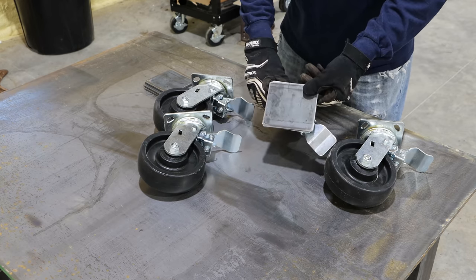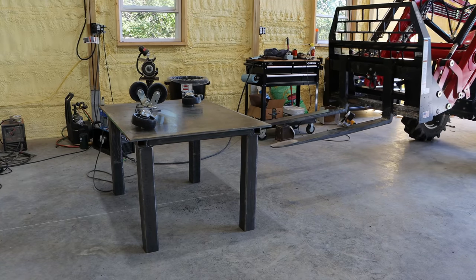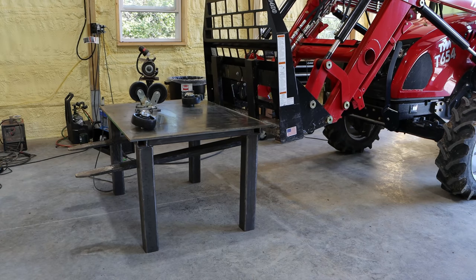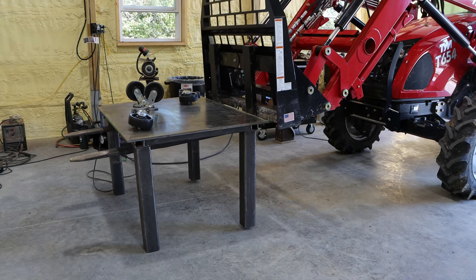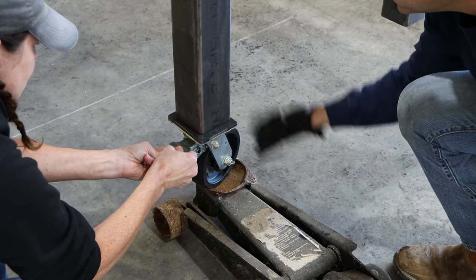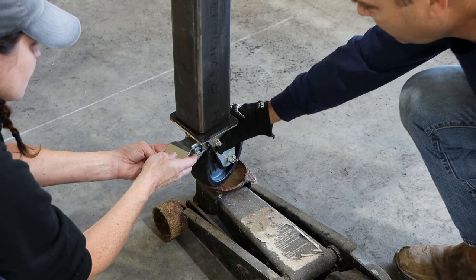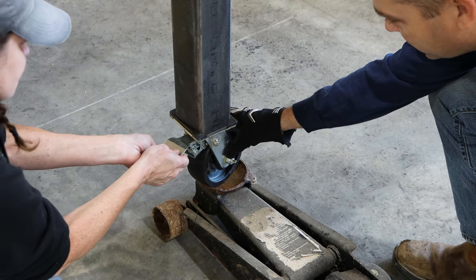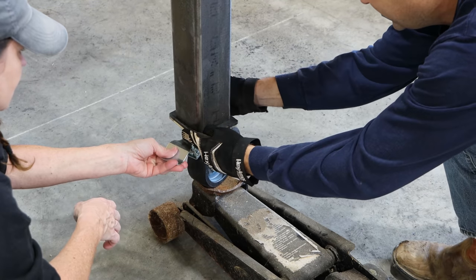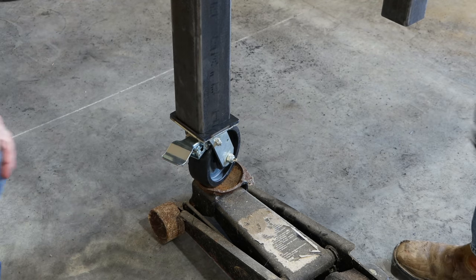Checking the level — it's not perfect by any means, but it's close. Closer than I thought it would be, actually. If you let go of it, it's staying. That'll stay there long enough for me to weld it.